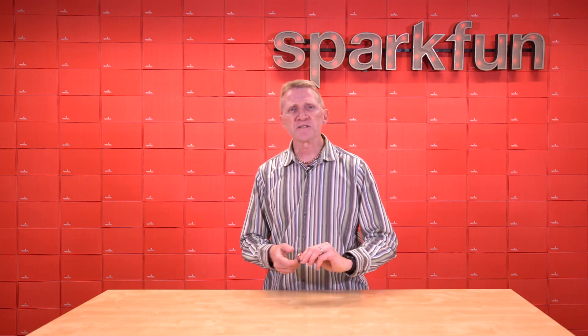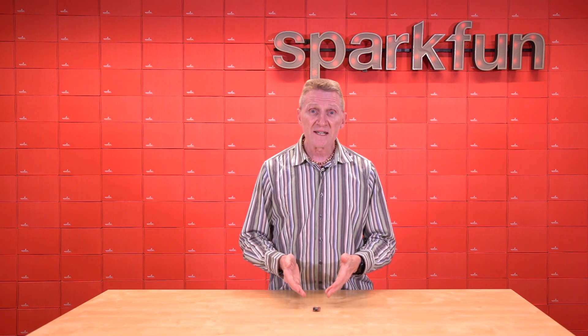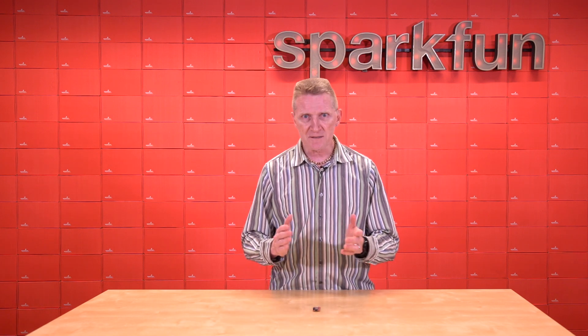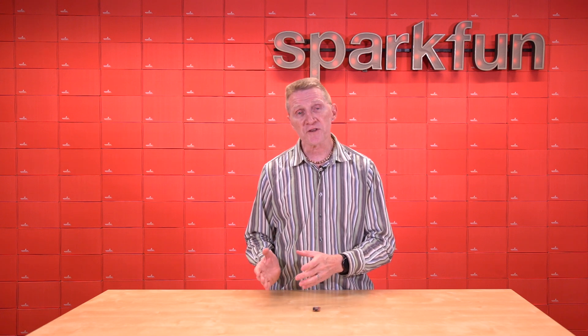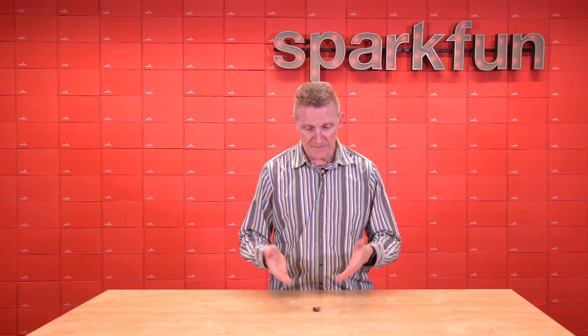Now, this is not our first dual-band Think Plus board, but with the smaller size of this module, it allowed us to make the board itself smaller. In fact, it's now compatible with the same size as most of our other Think Plus boards, so you can drop it into another project if you need the faster Wi-Fi.